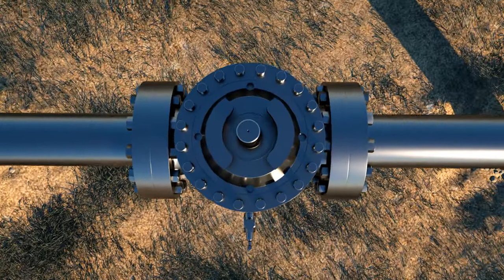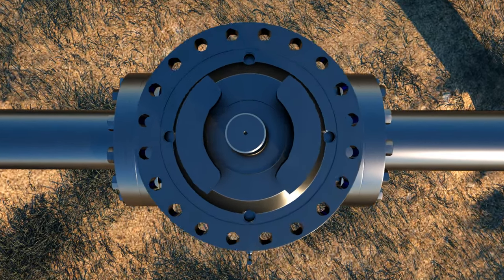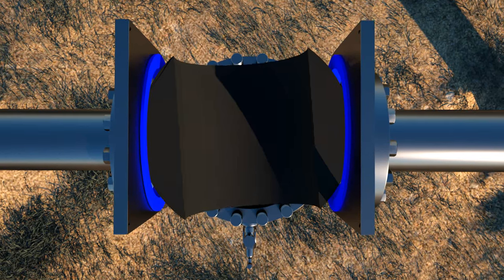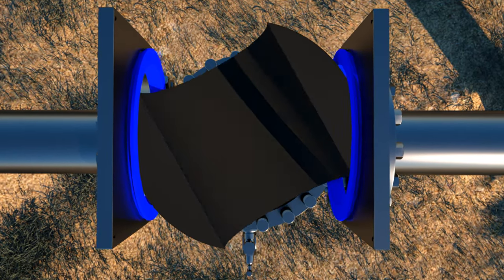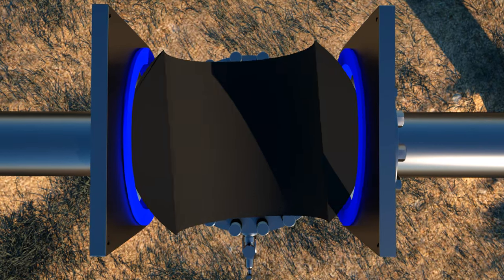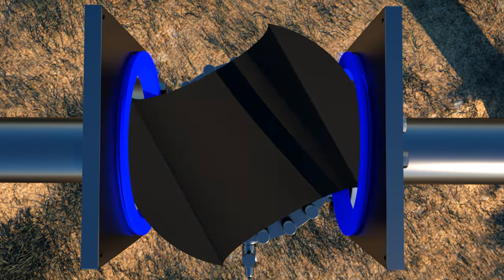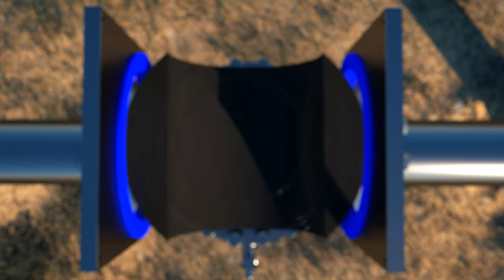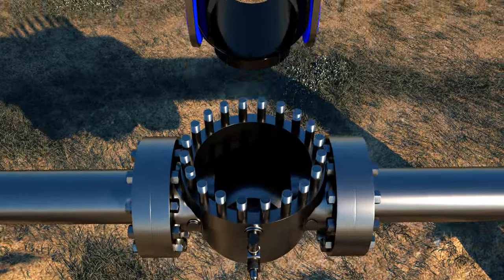To achieve a verifiable API bubble tight double block and bleed seal, the DOV ball valve utilizes a specially machined ball that simultaneously applies independent mechanical loads on both seats. With this design, we are able to ensure both API double block and bleed isolation and API double isolation bleed verification requirements in applications including either liquid or gas media.